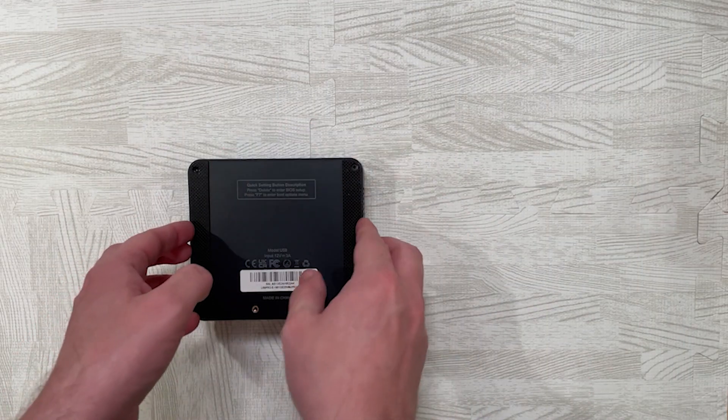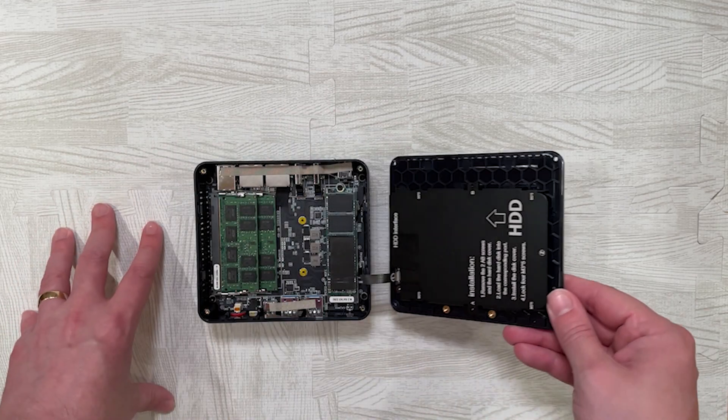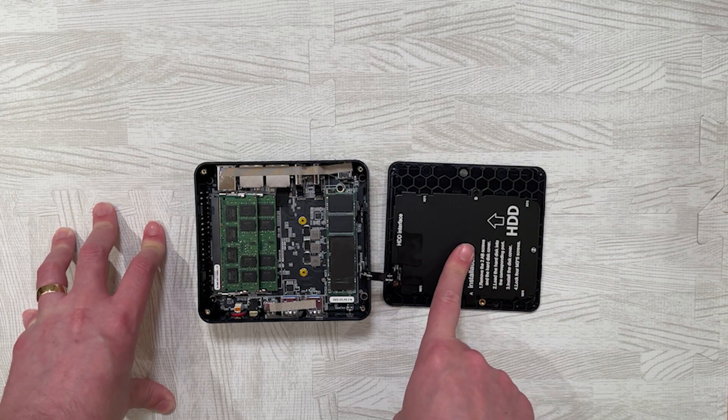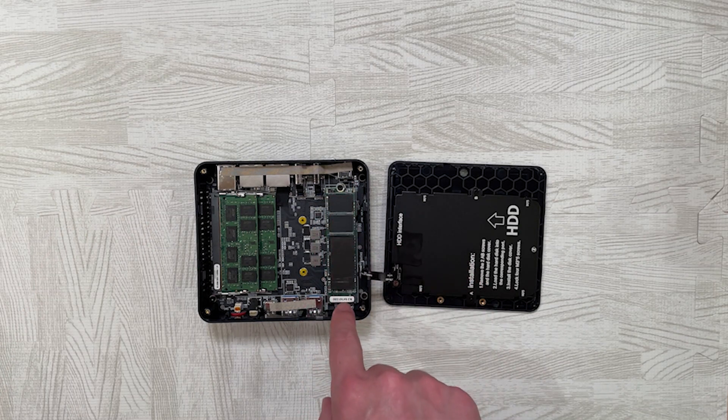When opening the unit, just be careful because there is a ribbon cable connecting the two-and-a-half-inch drive bay to the motherboard. There's no drive in that bay as it's for expandable storage. What you do get is the 500GB solid state drive in the M.2 slot.